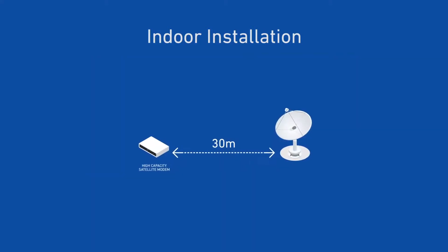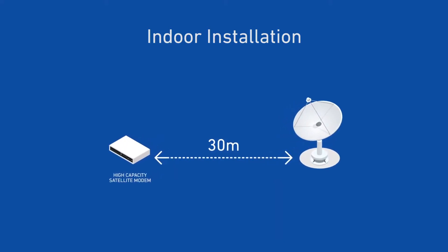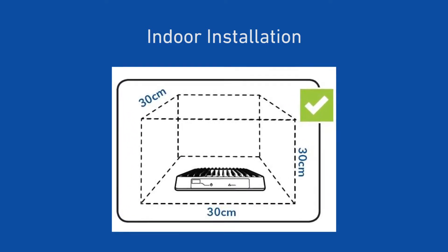The length of the cable between the modem and the transceiver shall not be more than 30m. For heat dissipation purposes, keep a space of 30cm around the modem.